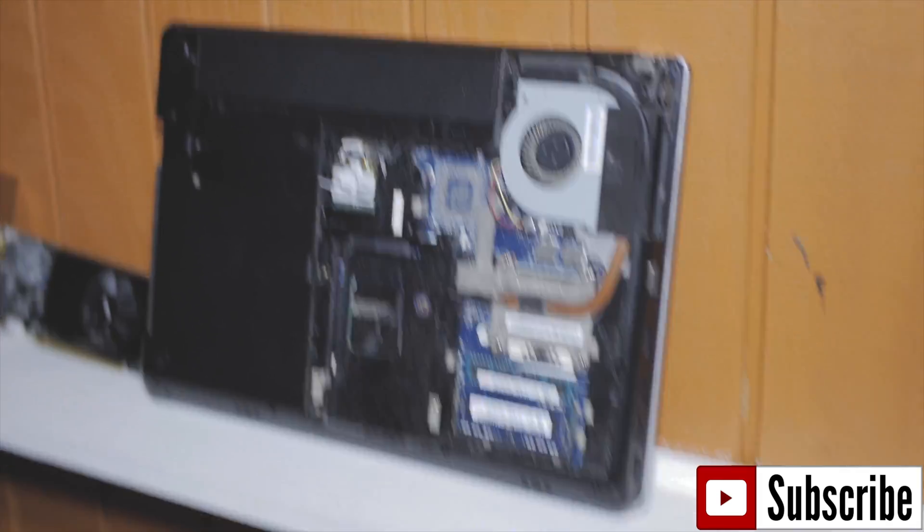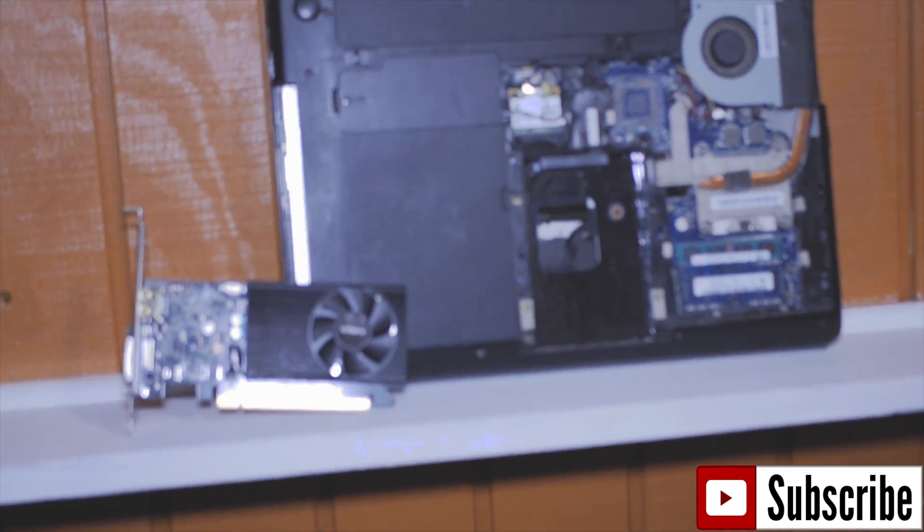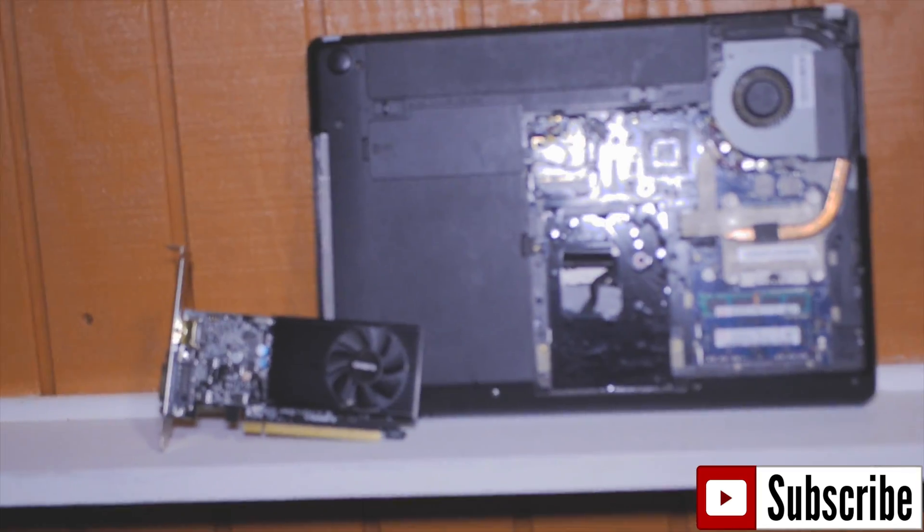What is going on guys, it is PC GamerBoys1 here today and I am making this short video updating you guys on one of our upcoming projects. If you look over here you will see a Lenovo E430 ThinkPad — it's in pretty decent condition, a little dust, we got six gigs of RAM in there.